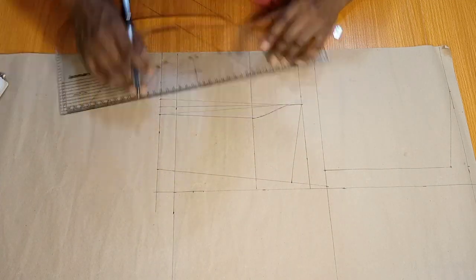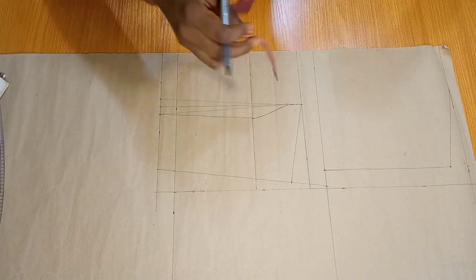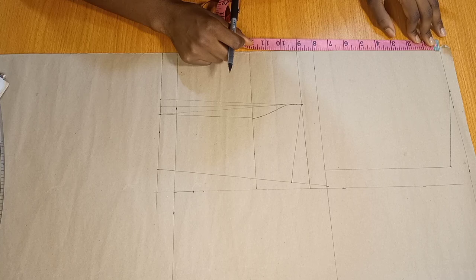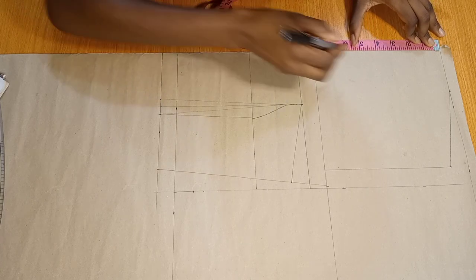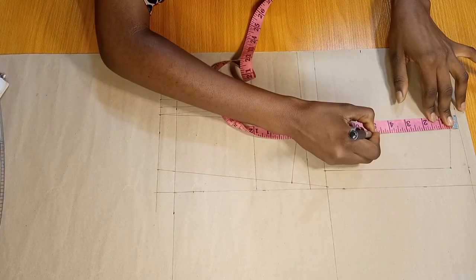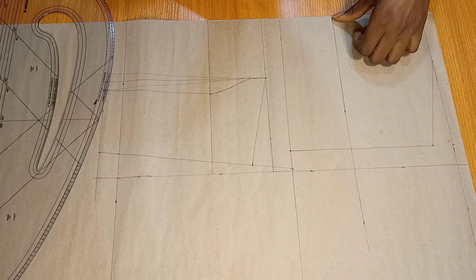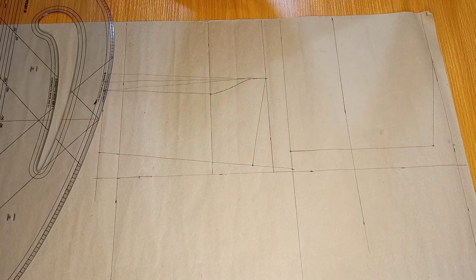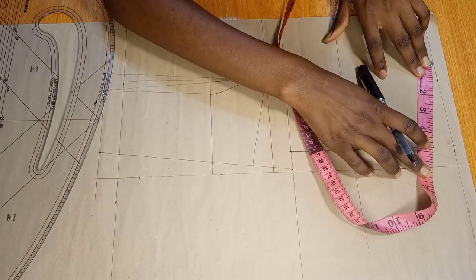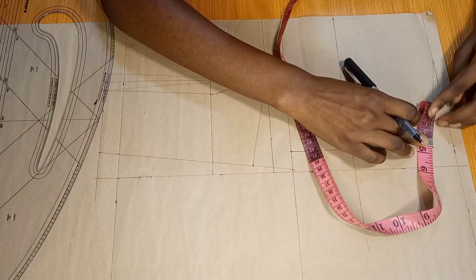Once I'm done with that, I'll go ahead and complete my dart all the way down to the waistline. The next thing I will do is to mark the length of the off shoulder — I'm working with 5 inches. I'm just going to mark 5 inches from the shoulder line and connect the line all the way. So this is my new shoulder line now. Afterwards, I'm going to be marking half of the shoulder slant because we need to create a dart around this new neckline that we have marked.